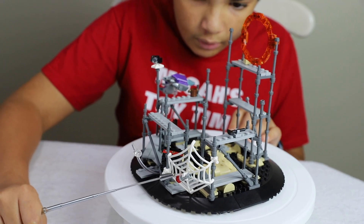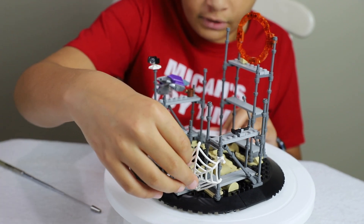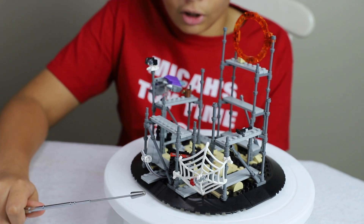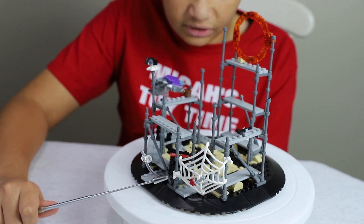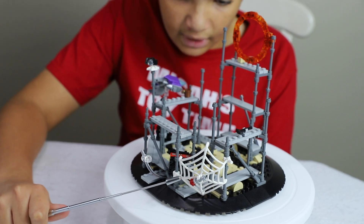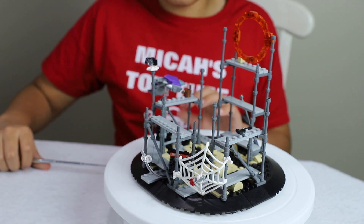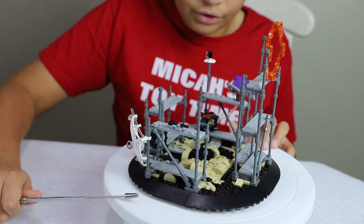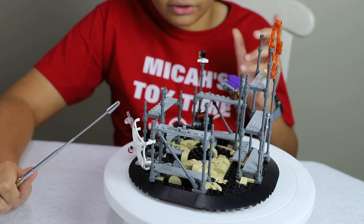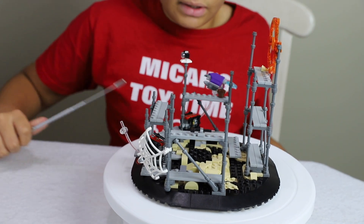Going over to the side, we got a big web, which is kind of cool — it's a stretchy, more flexible plastic rather than the hard plastic Lego typically uses. We also have an antidote to get rid of one of the villain's powers from the movie, and then another piece of scaffolding. I like how it looks unfinished because it isn't, and there's a little hammer right there.